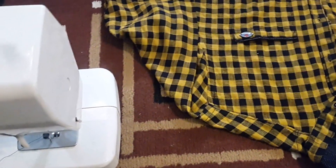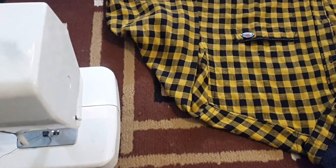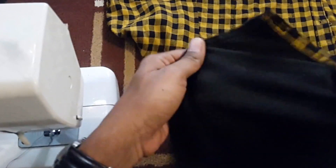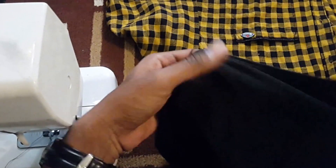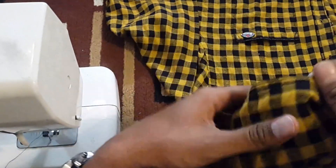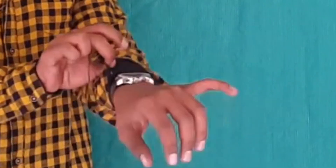Then choose any shirt which you want to make smart. I chose my yellow shirt worth 700 INR. I particularly chose this shirt because I have a spare piece of cloth exactly matching this shirt, which we'll need to make a small pocket to stitch behind the cuff. Choose a shirt for which you have a spare piece of cloth. But no need to worry if you don't have one, as the pocket is going to hide behind the cuff — so if it's not a matching piece, it won't matter because it is not at all visible outside.